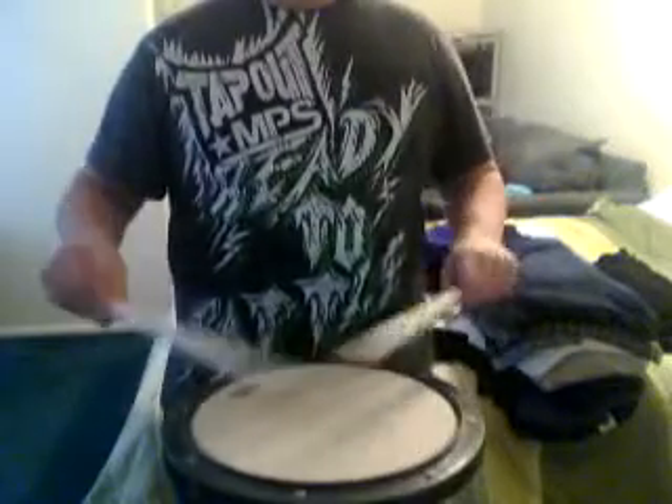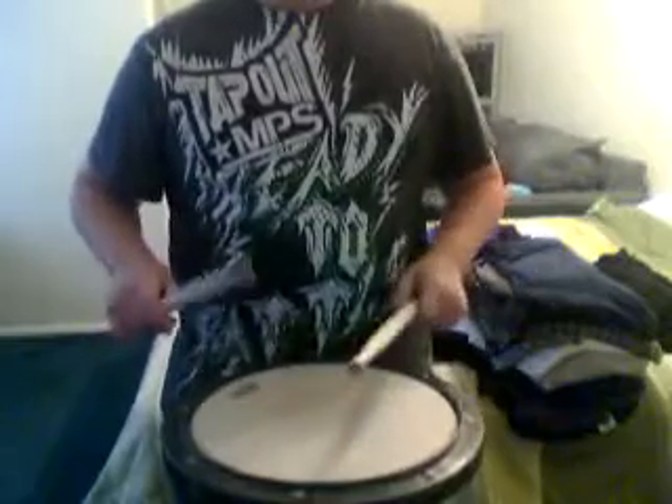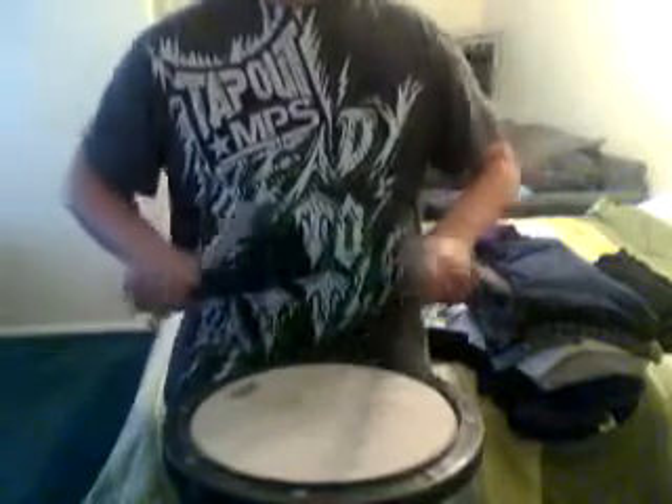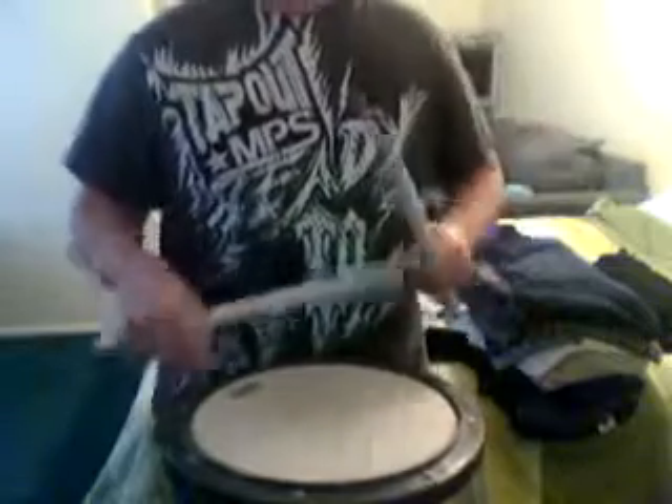Just keep practicing it. Do it for 10 minutes, like I always say. Pretty much easy — alright, thanks.